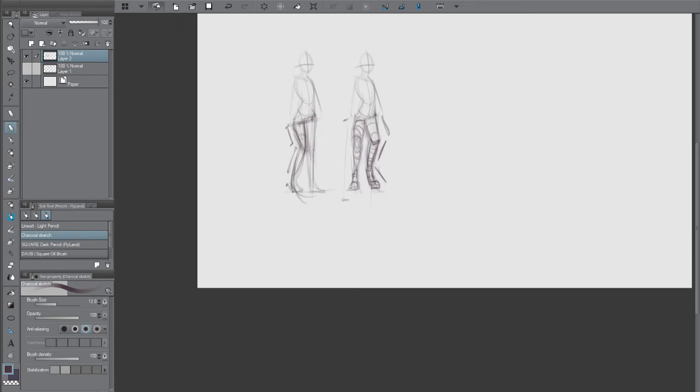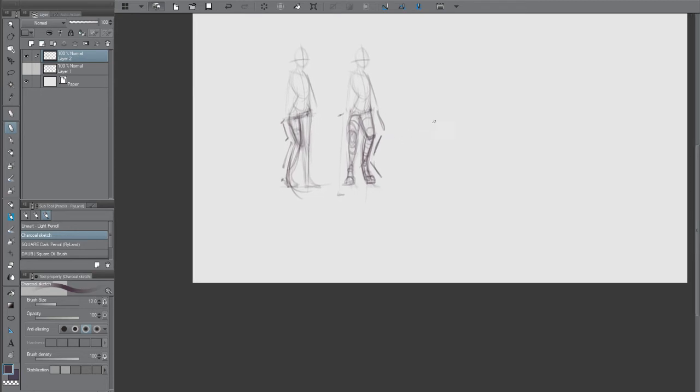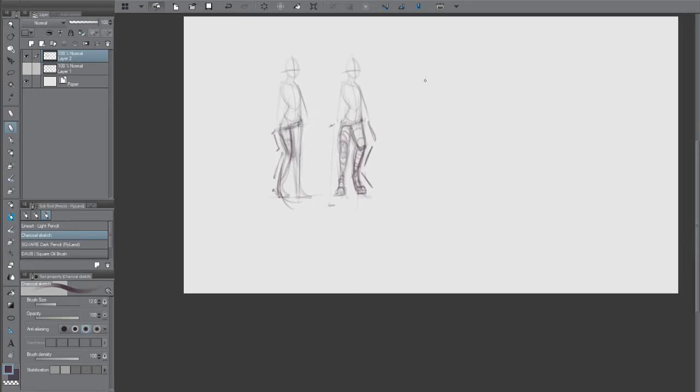The problem is that on human legs you usually have two directional motions, but now we have three — this one, this one, and this one — and that makes the pose feel strange. So we're going to have to redraw the character, because when a character has these legs they also usually get a tail, and we can incorporate the tail into the posing.